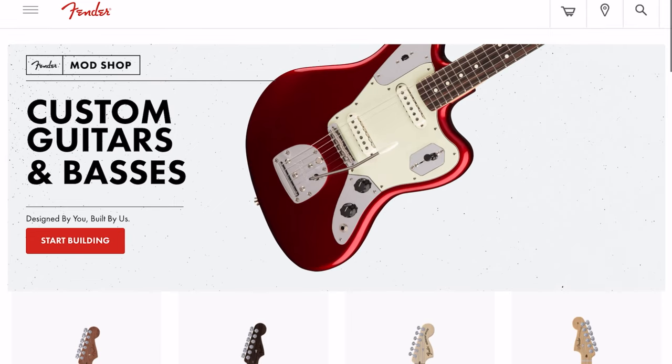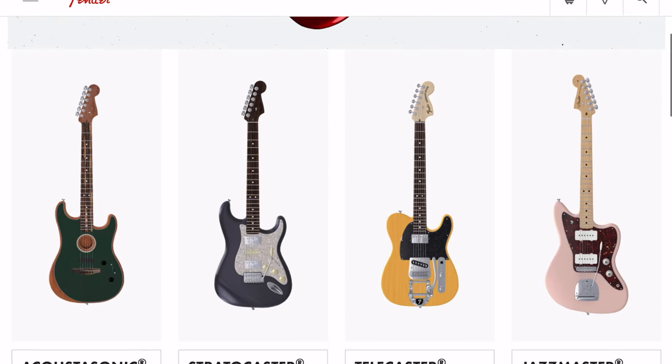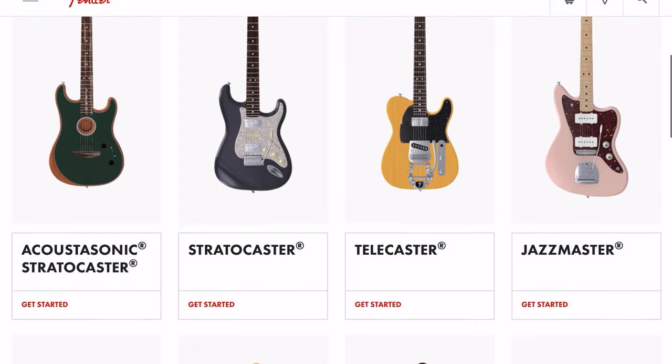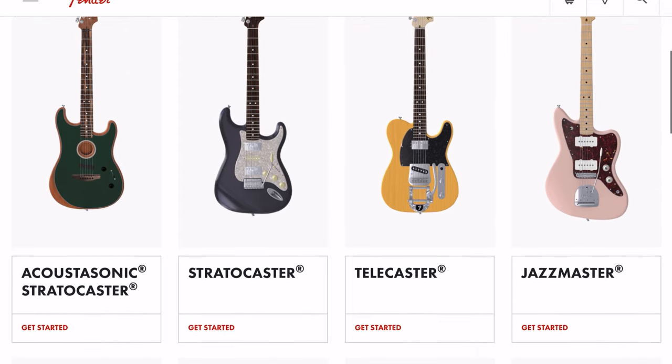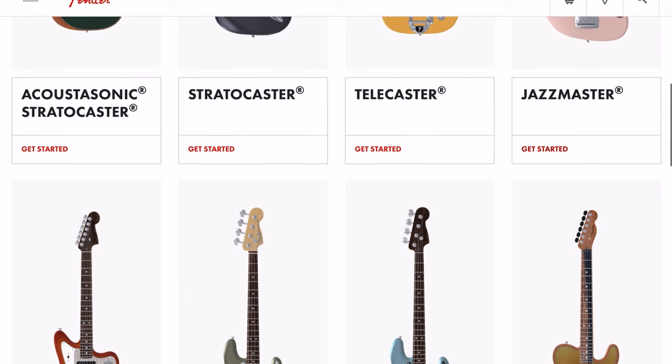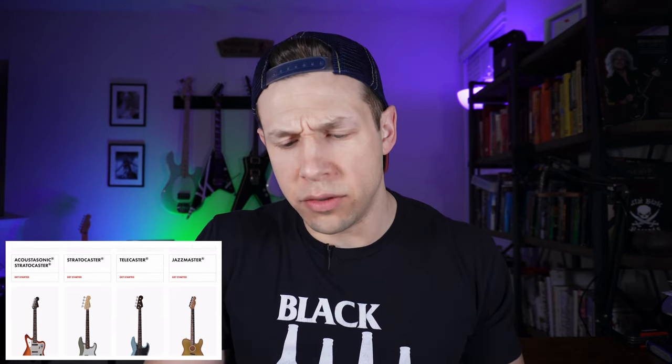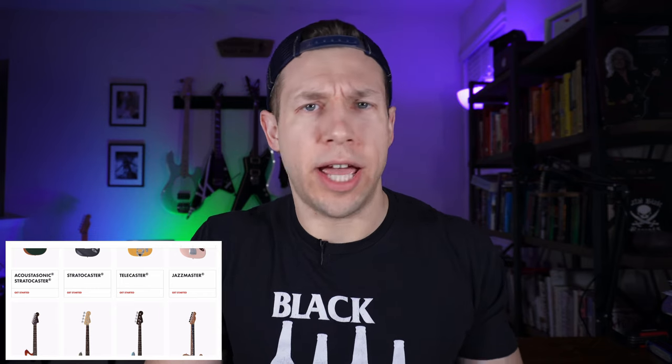Alright, so we're here on the Fender Mod Shop page. We can choose from a bunch of different models: you've got the Acoustasonic, Stratocaster, Telecaster, Jazzmaster — that's pretty sweet — a Jaguar, Precision Bass, Jazz Bass, and the Acoustasonic Telecaster version. The only thing I don't see here is a Mustang, but maybe they'll add it later.